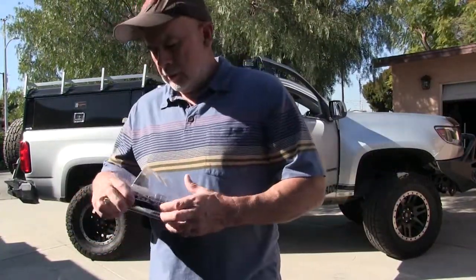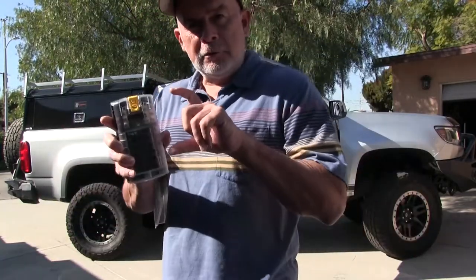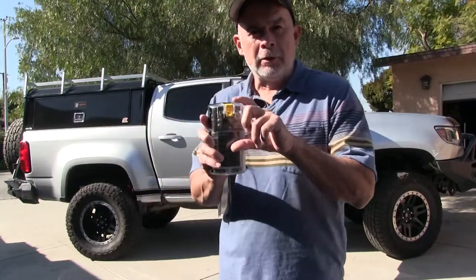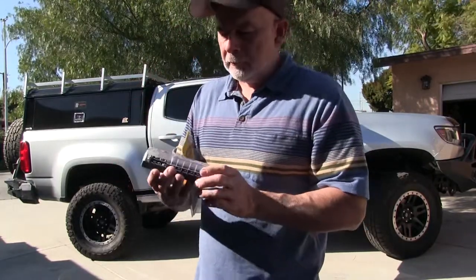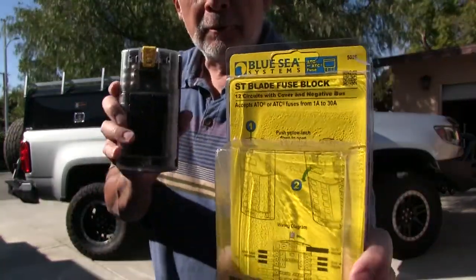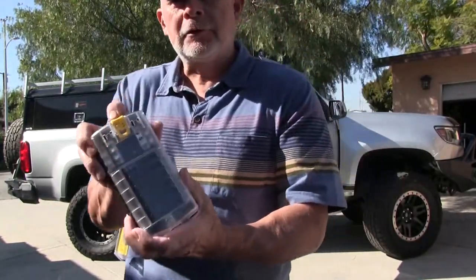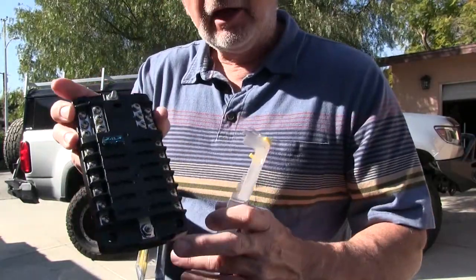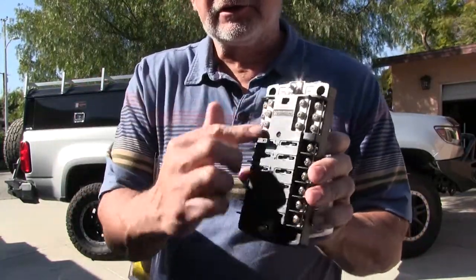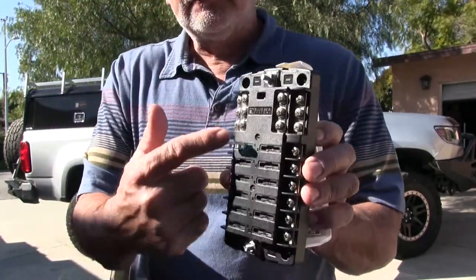In the back of the truck, I've got a little cheap fuse panel. I see them all over YouTube — guys using them for their overlander builds. But if you want a really good quality one, try a Blue Sea. These are marine grade. Now this is a 12-circuit one, but they have smaller ones like a 6-circuit. I probably should have got that — I don't need all 12 circuits, but nice to have the extras.